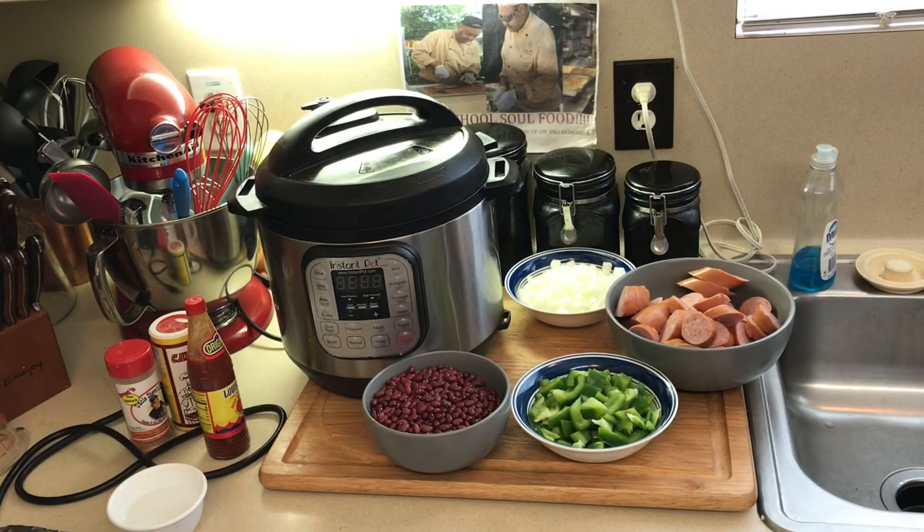Hello, my old friend. Old School Soul Food Family, Chef Jeff is back with another video. And today I'm doing something I never did on camera before, but I love to cook this one. Today I'm doing an old school red beans and sausage.